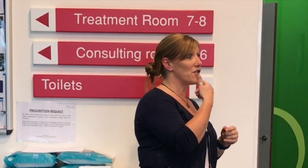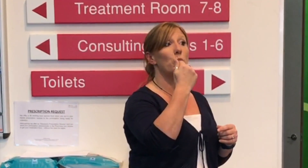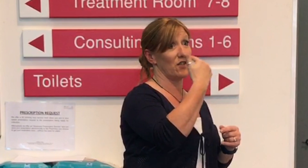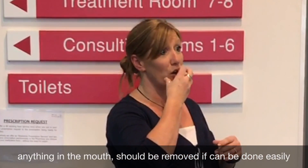So first of all, see if there's anything in the mouth — if there is, you take it out if you can see it. Don't poke your hand into their mouth because you're at risk of pushing it further in. So if you can see something and it's coming out of the mouth, take it out — and that might be enough.